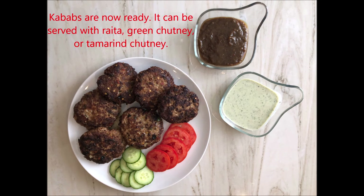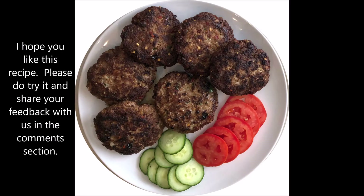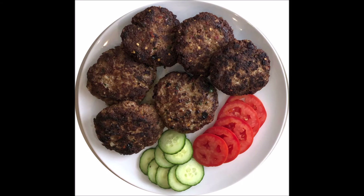You can serve them with rice, green chutney, or imli chutney. I hope you will like this recipe — please try it and give me feedback. Don't forget to like and share the video, subscribe to my channel Hotpot by Nasreen, and press the bell icon for upcoming videos. Thank you!